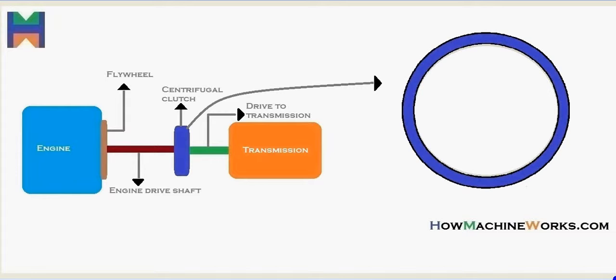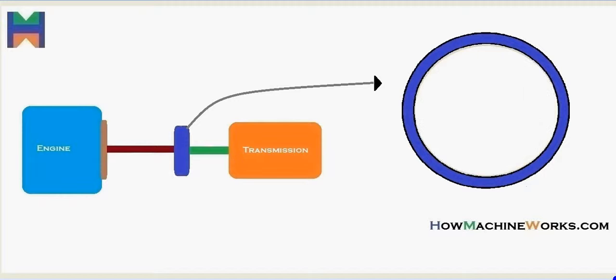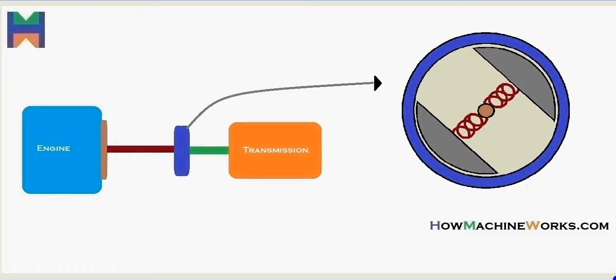Let's zoom in and have a closer look at the centrifugal clutch. Inside we have the clutch shoes, the springs, and the shaft from the engine. That's the location of the centrifugal clutch.